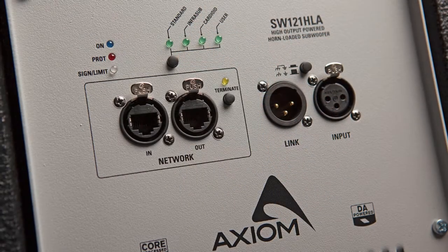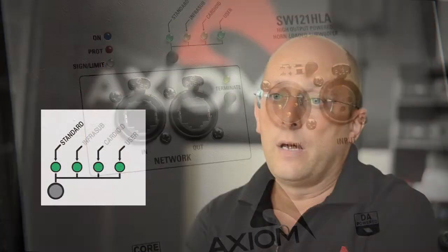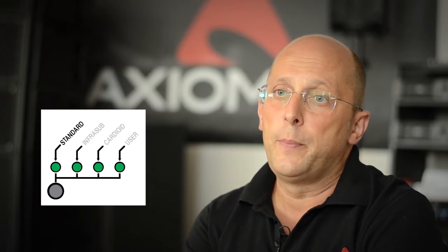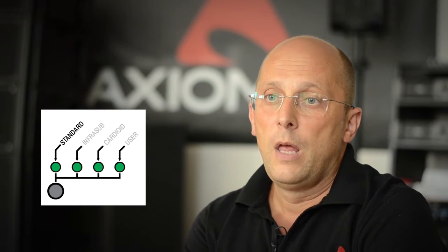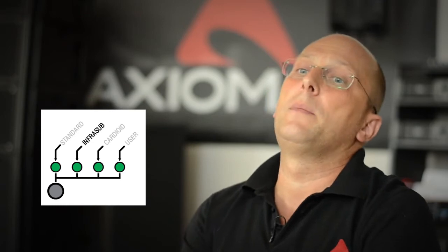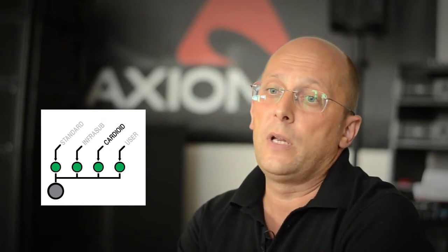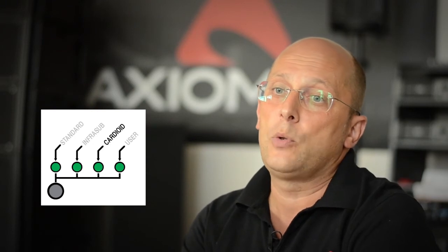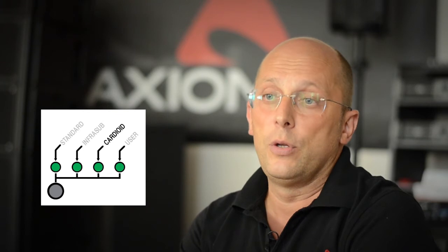AXIOM subwoofers also come supplied with factory presets: Standard for typical sub-bass plus mid-high applications; Infrasub for ultra-low frequencies as an additional frequency band; or Cardioid for specific directivity patterns designed to solve problems such as too much bass energy on the stage.